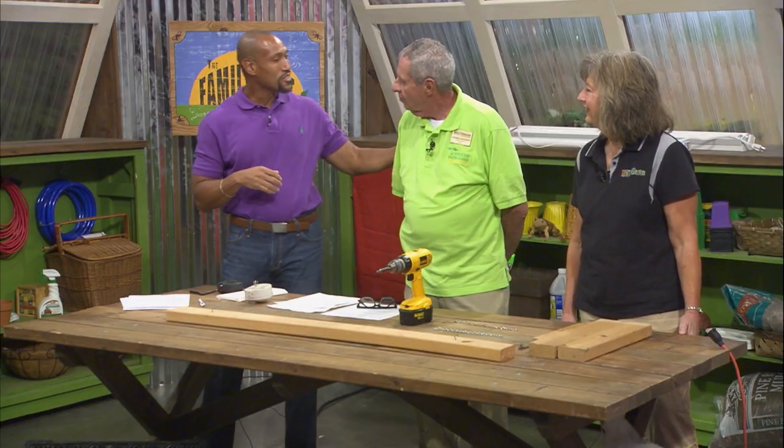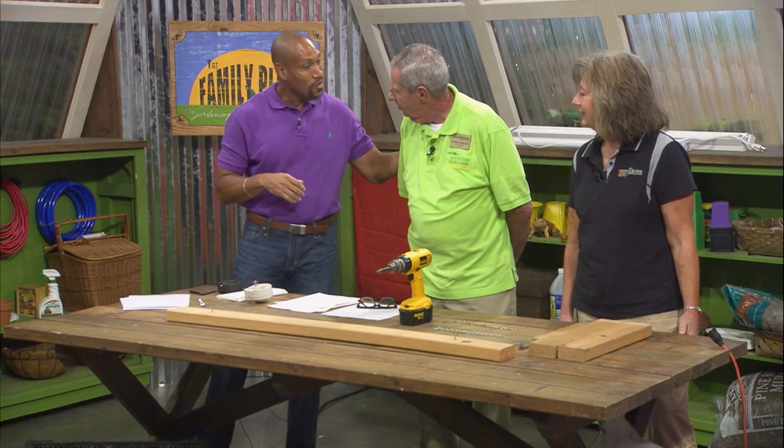Welcome to The Family Plot. I'm Chris Cooper. Joining me today is Tom Machure. Mr. Tom is a Master Gardener in Tipton County. And Carol Reese is here — Ms. Carol is an Ornamental Horticultural Specialist for UT Extension. Mr. Tom, you're going to build a grow light for us today, right?